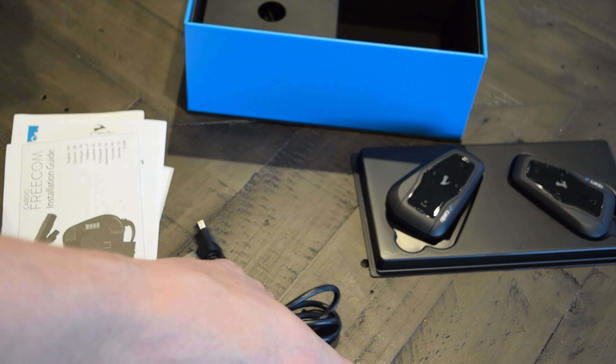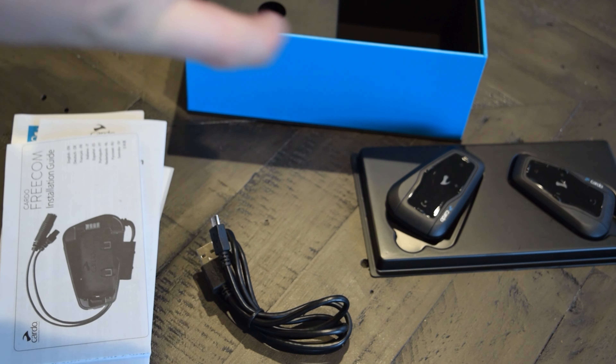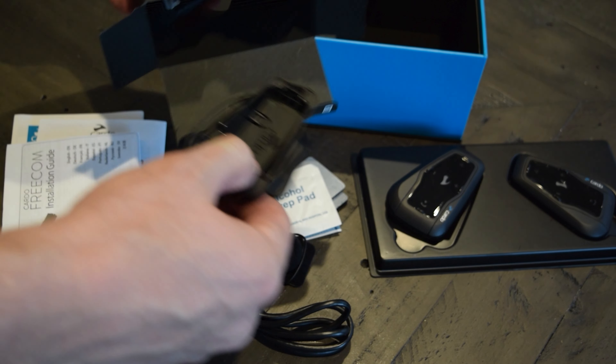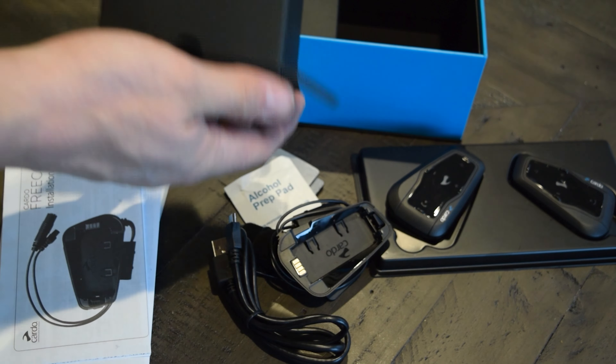The packaging itself presents well and makes it easy to install each unit on each helmet. It also comes with an adhesive mount or clip mount. My previous unit was an adhesive mount, so I had to carefully remove it with a specially designed tool shown here.